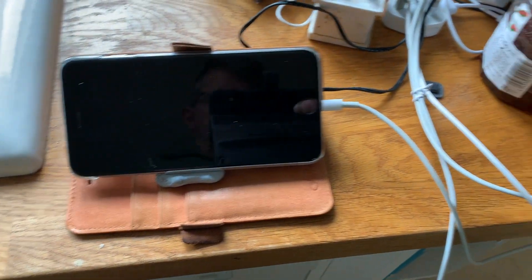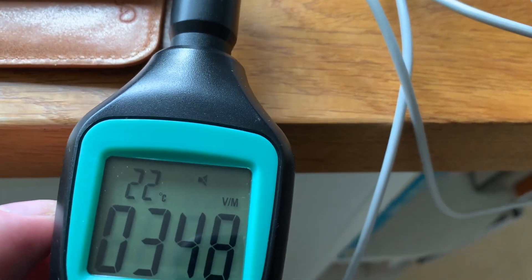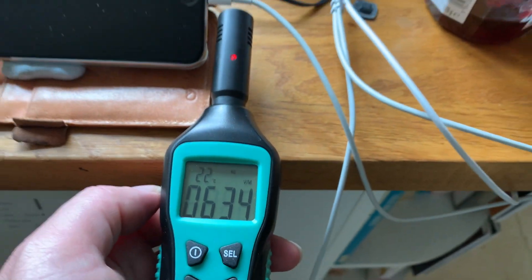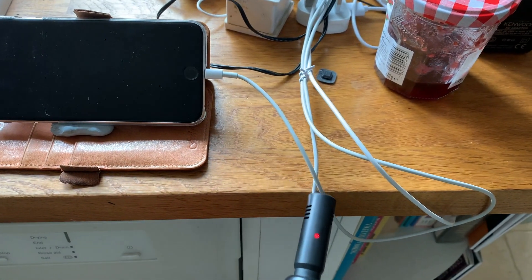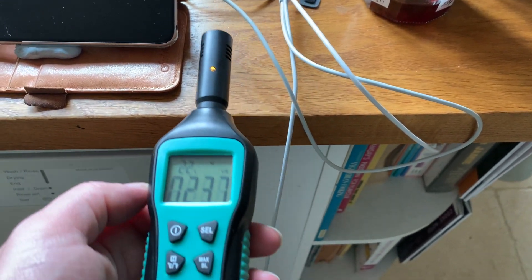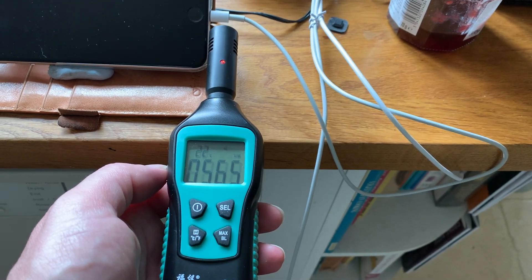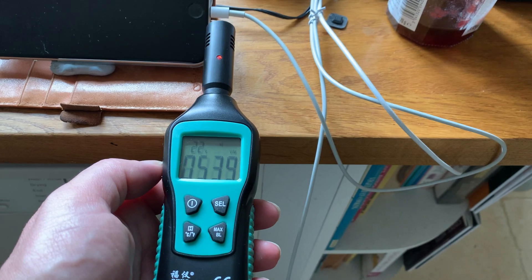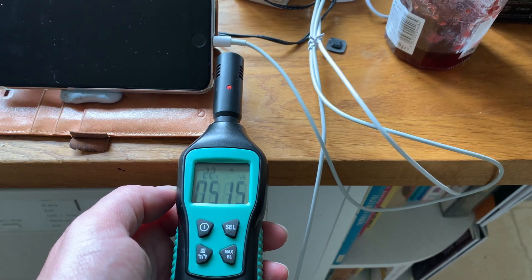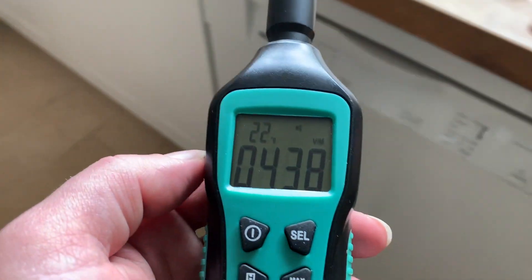Here's something interesting — my iPhone and my charging lead. How many of us go to sleep with our phone charging on the bedside table? It's an interesting thought, isn't it.